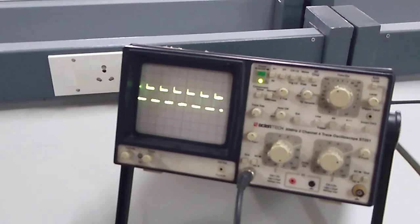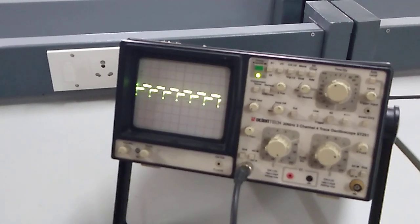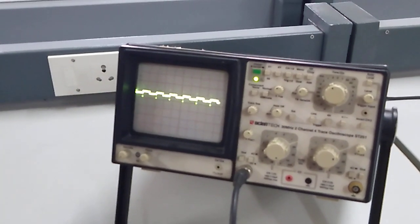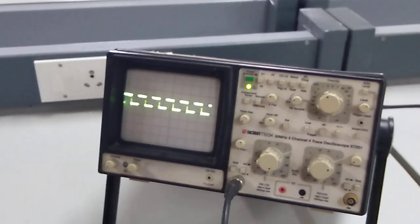Again you can see some power decreasing to 0 — this is your second mode. Similarly, I am reducing your repeller voltage; the power is again decreasing and increasing to 0. This is how we can analyze the mode characteristics of your Klystron.